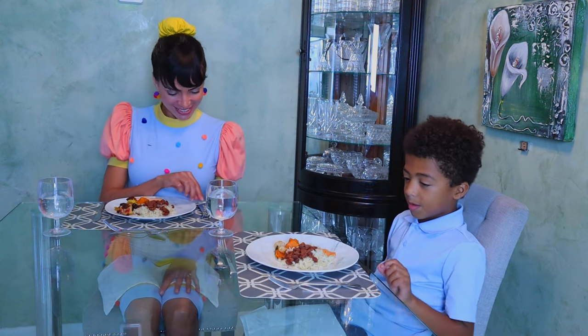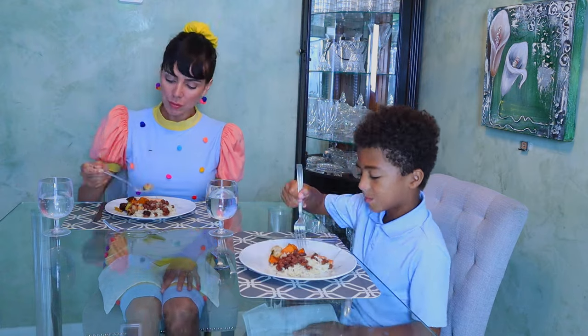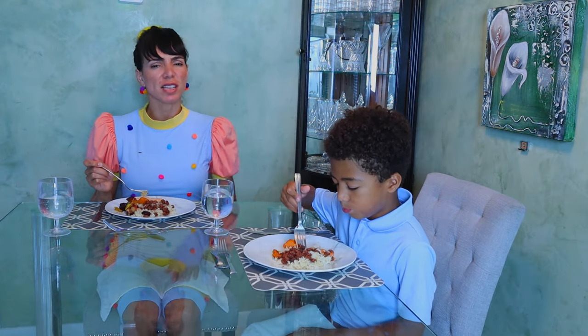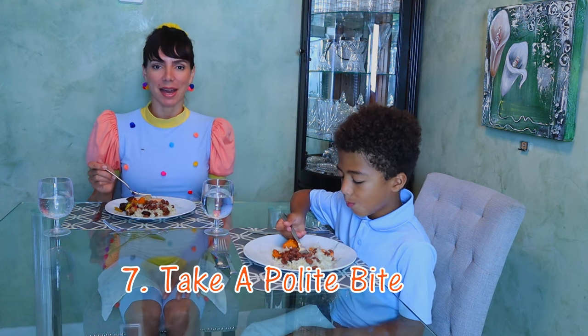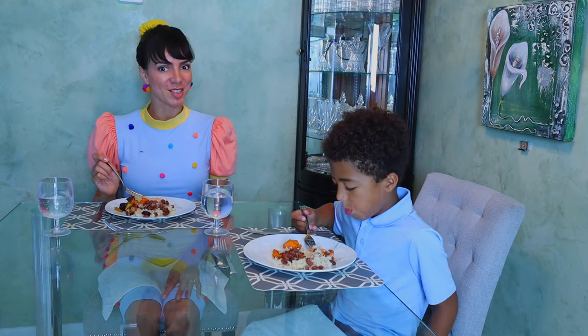Alright, enjoy it! If you think you don't like the food, don't just say 'I don't like it.' Make sure to give it a polite bite and give it a try. You may surprise yourself and actually like it.